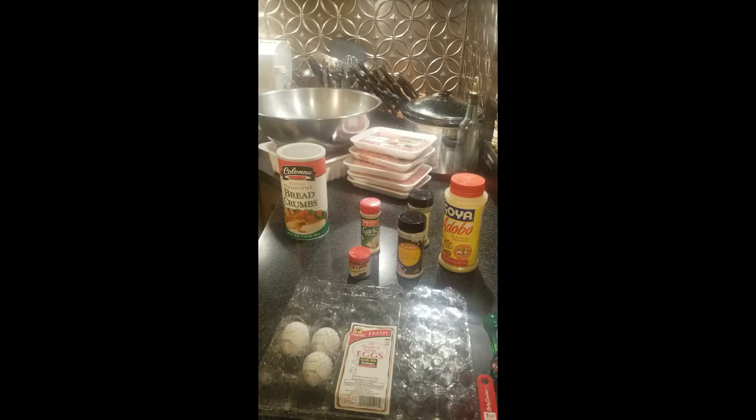Welcome back to Papa John's Pantry. Remember to like us on Facebook, Instagram, Twitter, subscribe to our channel on YouTube, and if you have any questions or comments, reach out to me at papajohnspantry at gmail.com.